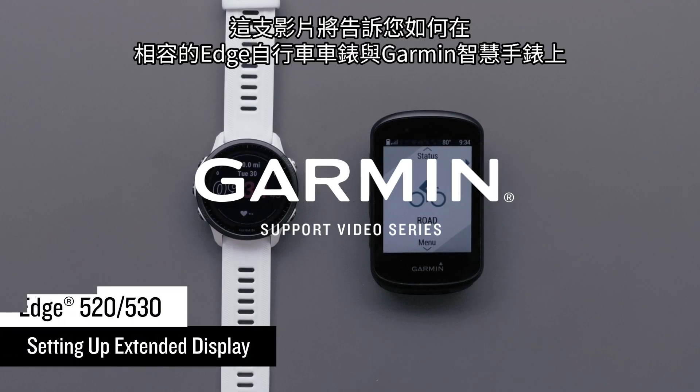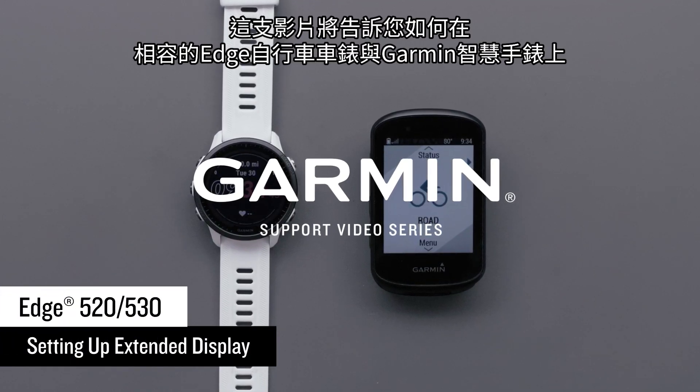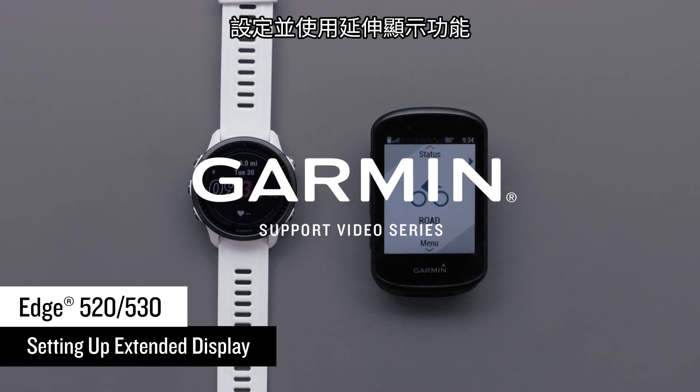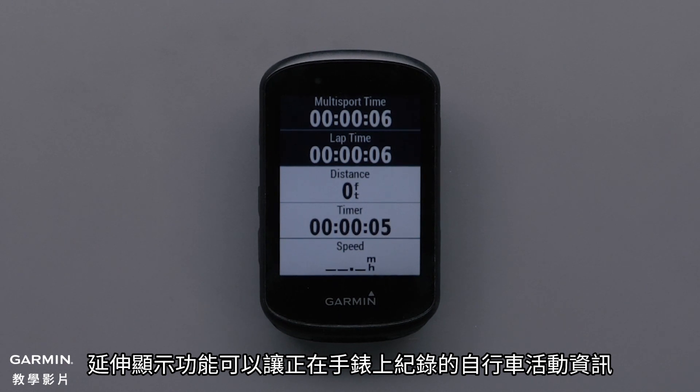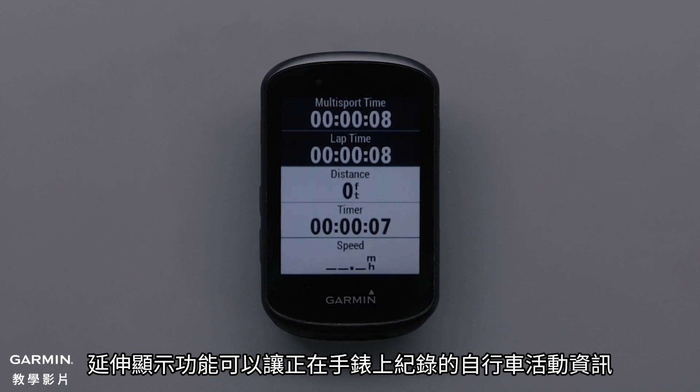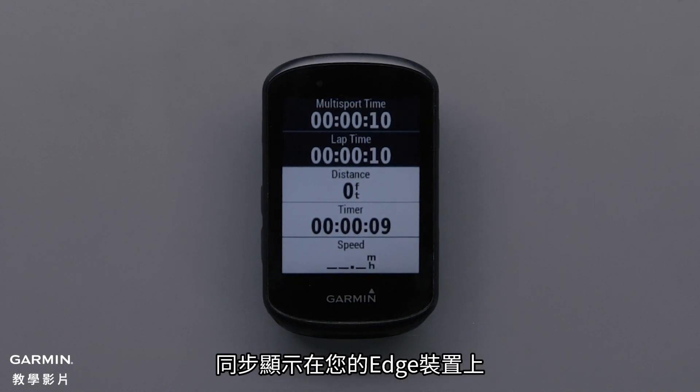In this video, we will show you how to set up and use extended display on your compatible Edge cycling computer and Garmin smartwatch. Extended display allows you to record your cycling activity on your watch and display the cumulative stats on the Edge.